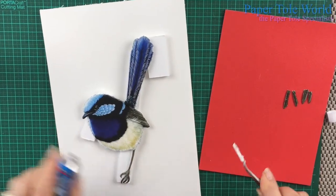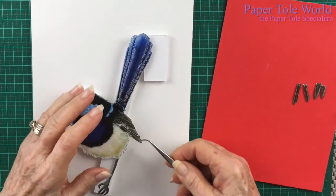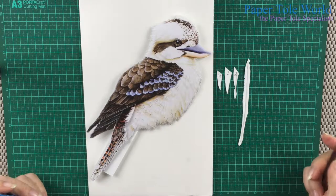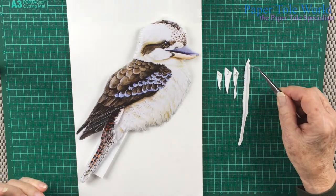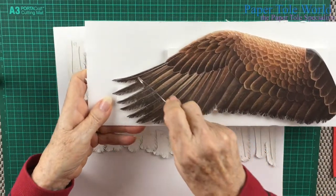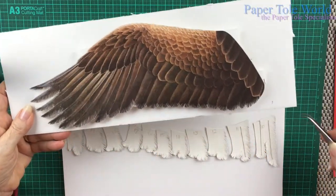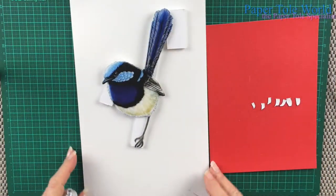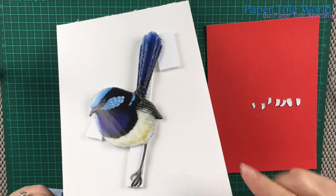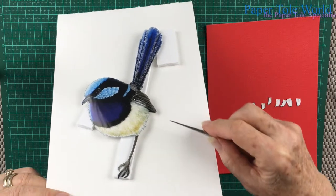Hello everyone. Today I'll be sharing several exciting techniques with you, showing how you can make wings look fabulous on all sorts of birds. We'll continue with the same three birds on which we've already completed the tail feathers. The wing on the smallest bird is not feathered, and you'll learn why this particular type of wing is best left with uncut edges.